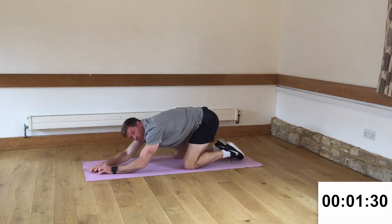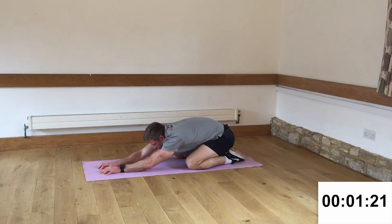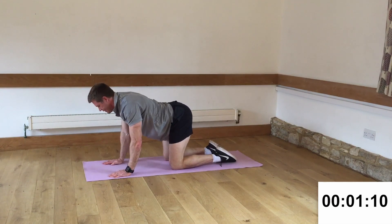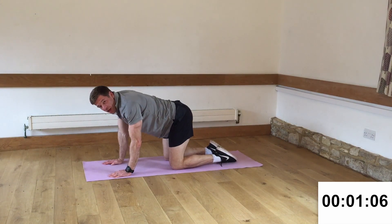Knees down. Bring that back to child's pose. Stretch it out. 30 seconds of rest. Really nice stretch — just wiggle those fingers forwards, sitting the tailbone back and down. Then come back up again. Cat-cow — arch the back, lift it up. Here we go, last time.